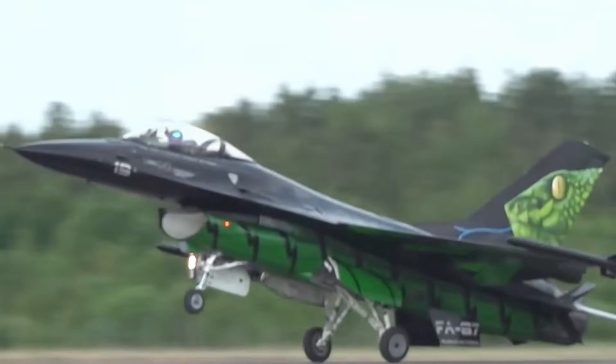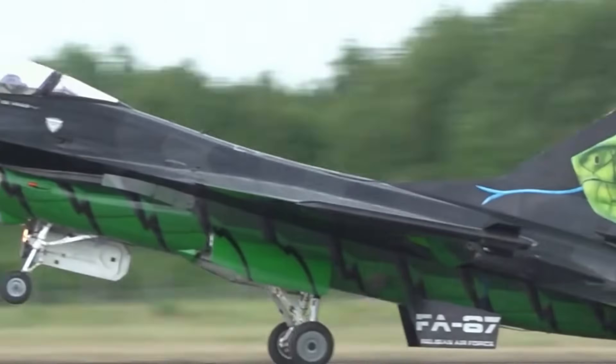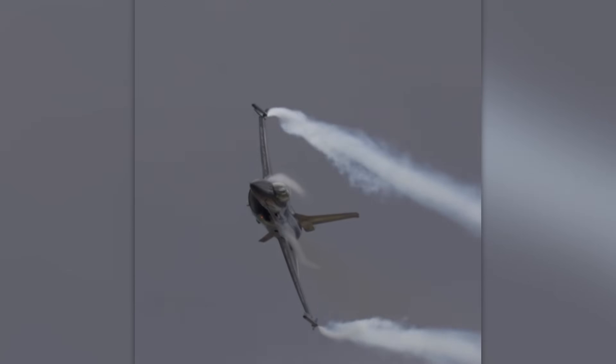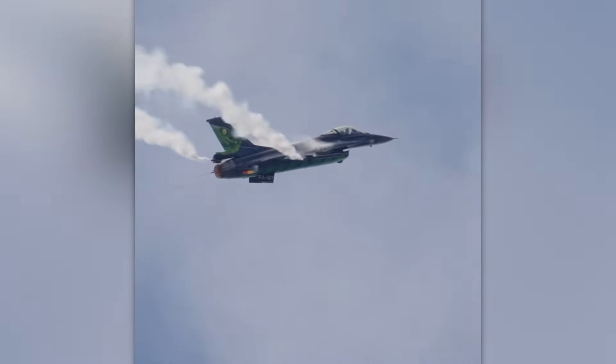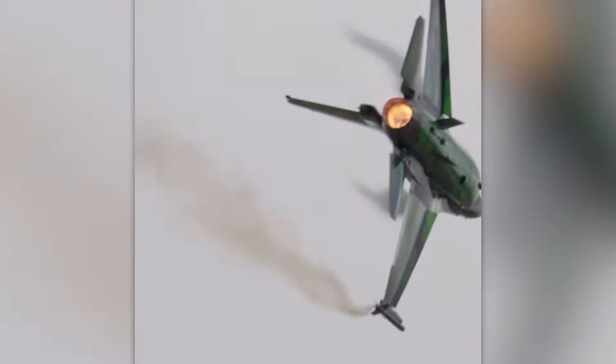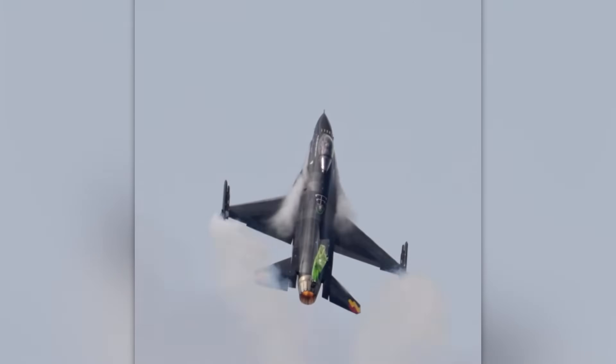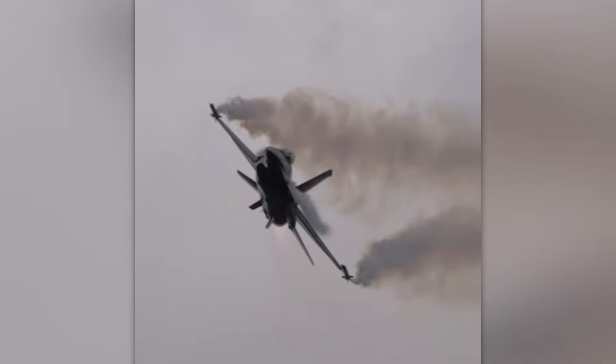But the crocodile wasn't the only amphibian to inspire aviation art. A Belgian Air Force F-16 fighter jet received an eye-catching paint job that transformed it into a Viper. The design was created by a modern artist known as Wolf Thrower, who spent more than four months gathering materials and developing the concept.